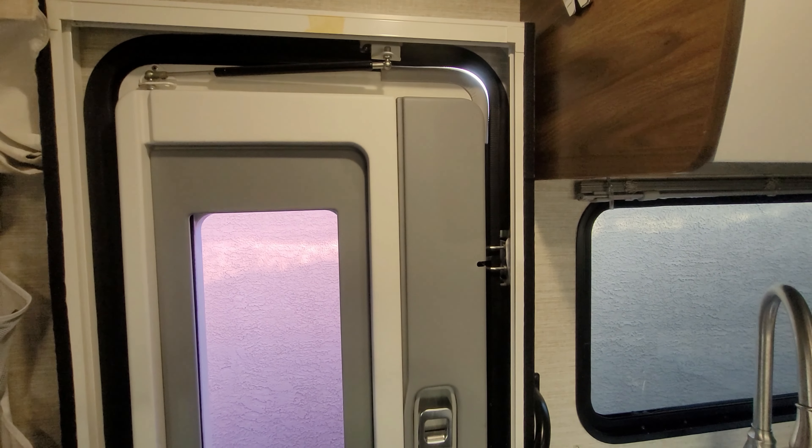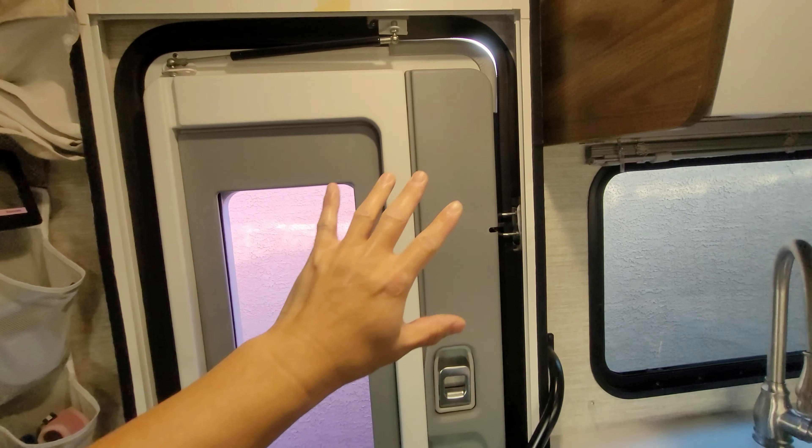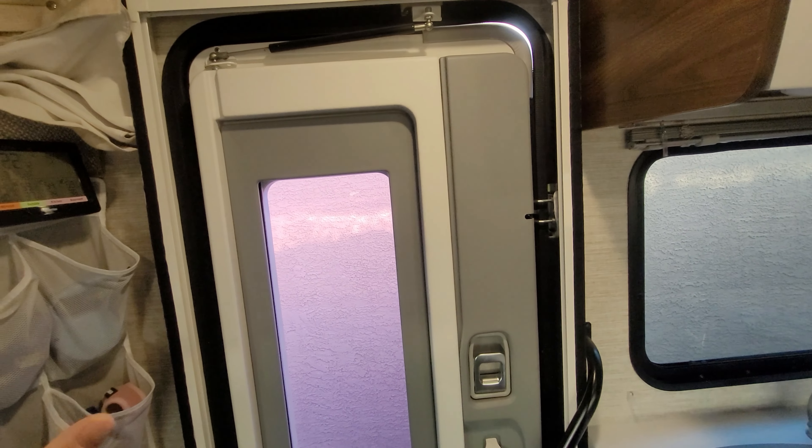Welcome back to another video. In today's video, I'm going to go over my love-hate relationship with this new style entry door.